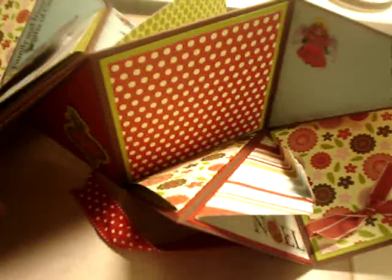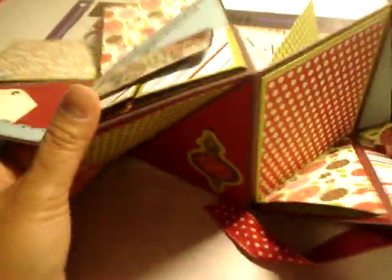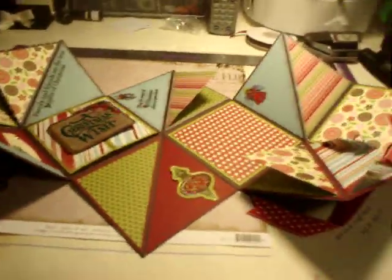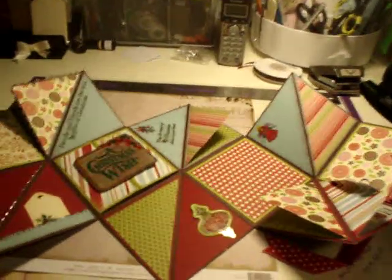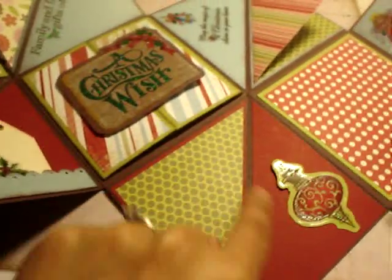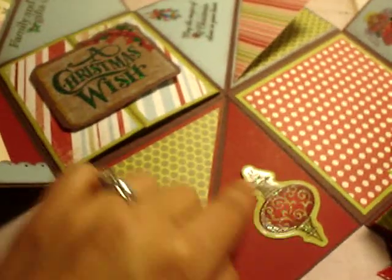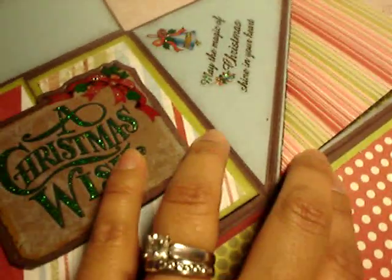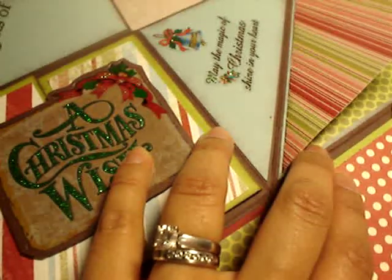Again this is the accordion style. This is how it looks when it's open. This is the second page — putting pictures in there and again stickers. The stickers right there. This is me. The magic of Christmas, shining your heart.